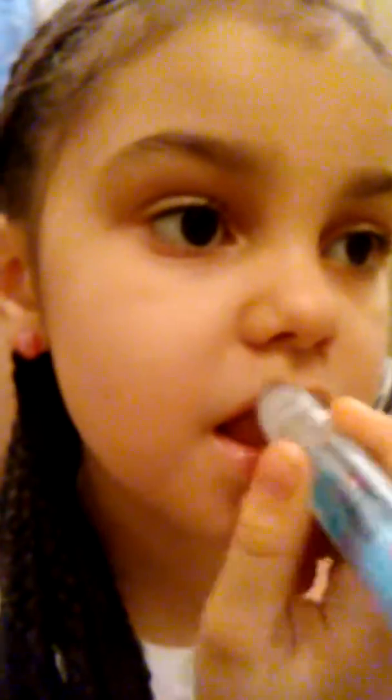First, I'm going to add this — you guys look. Shiny! I'm going to wipe it off a little bit because I'm going to add another lipstick too.